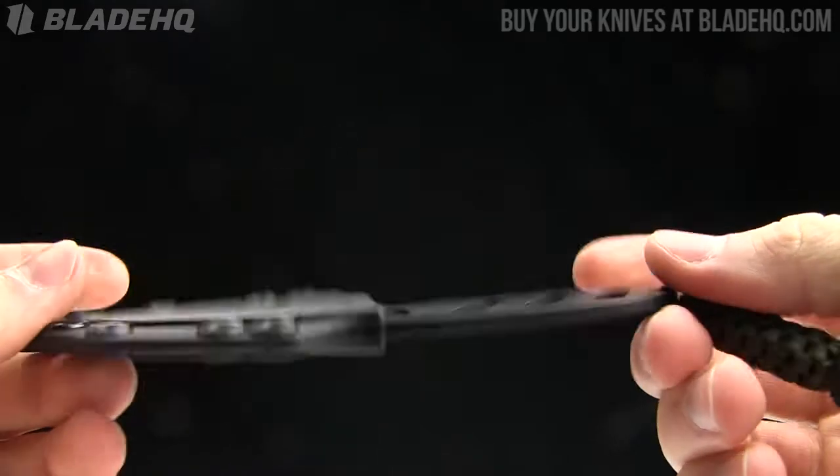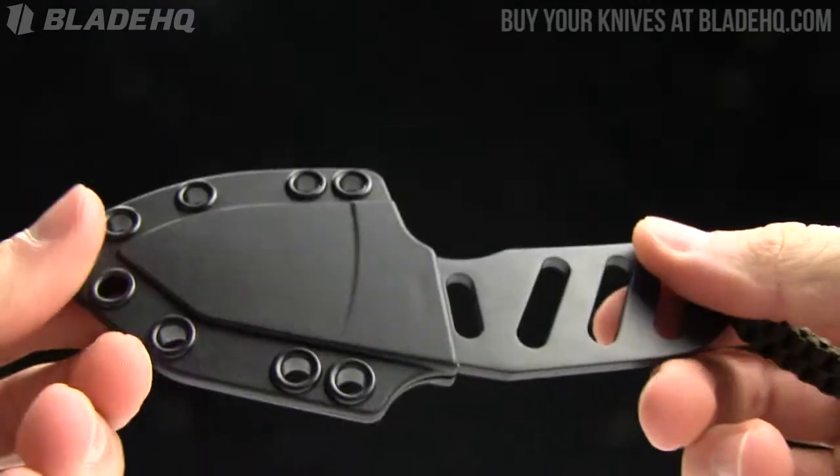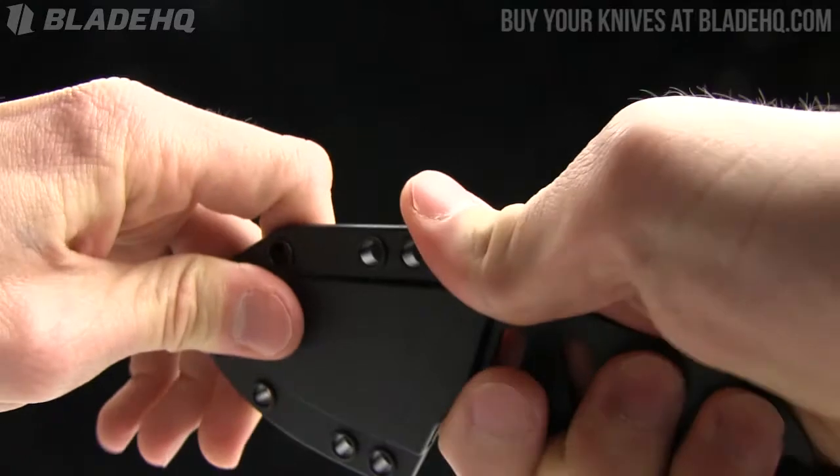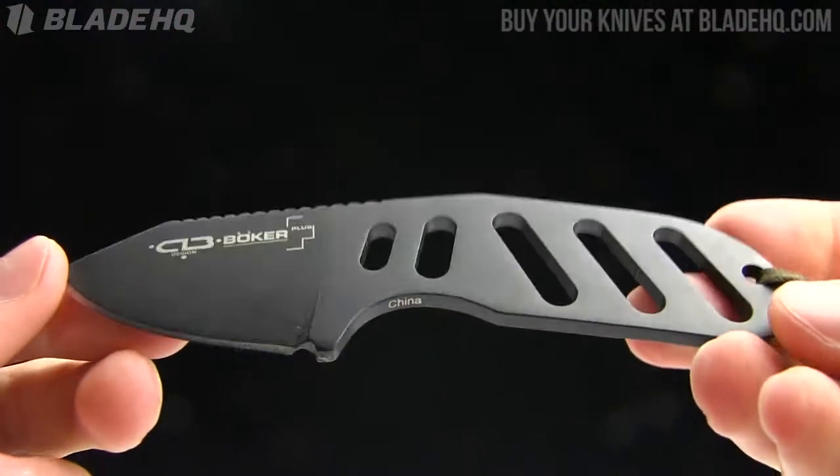Today on BladeHQ.com we're taking a look at the Boker CLB, a nice little fixed blade neck knife. This is part of the Boker Plus line, so it is in the budget range — $33 on this one.